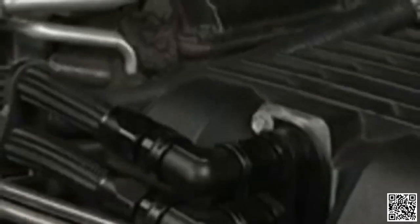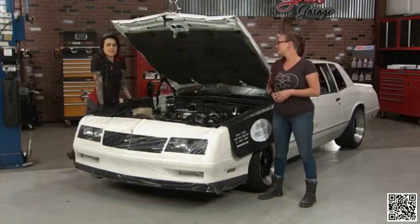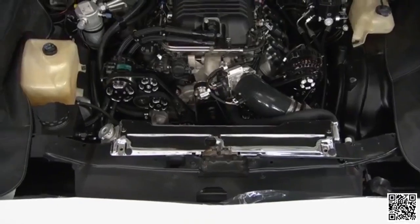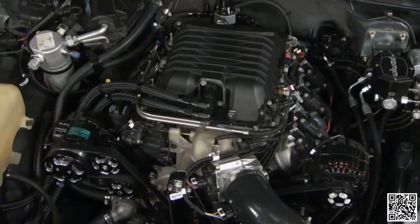Not all of us are good at everything — don't ask me to rebuild an automatic transmission. In this case he ran into some road bumps with exhaust. When you've got an engine that's different from the vehicle, do you order exhaust for the engine or for the vehicle? We're going to make our own.